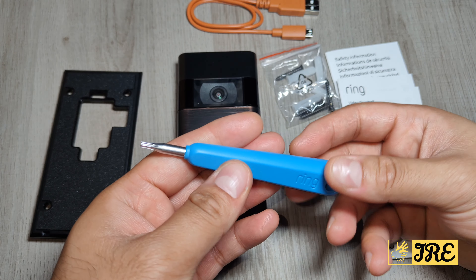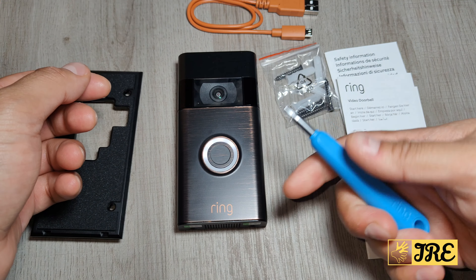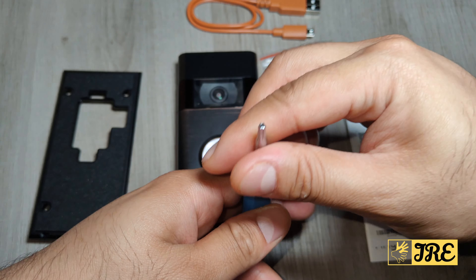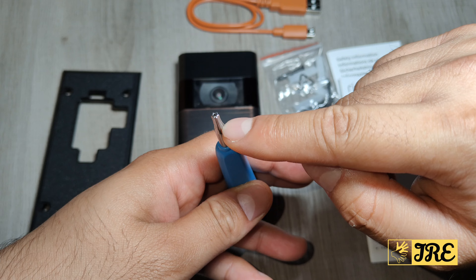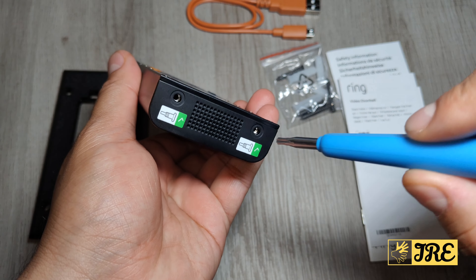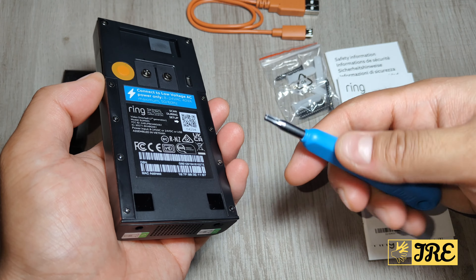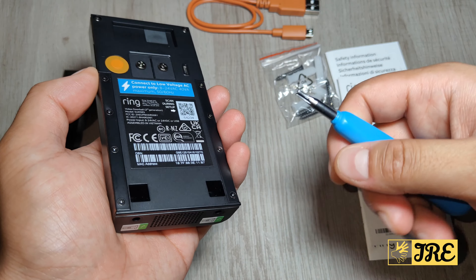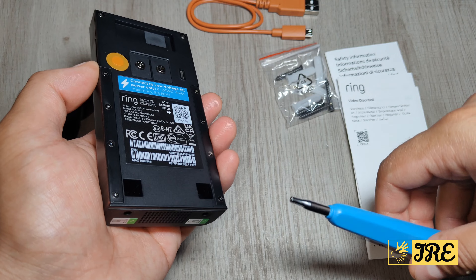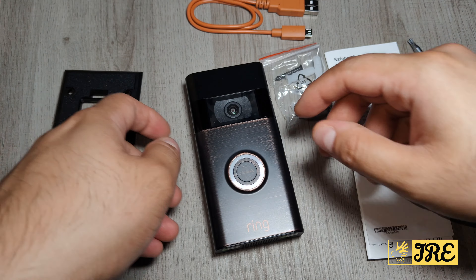It also comes with a special tool — you can see this — it's a hexagon-type screw, and these screws are slightly different. So when you put them on, only you can take this off using this screwdriver; they can't use standard screwdrivers to remove it. This tool has to be kept safe, otherwise in the future when the battery runs low, you won't be able to take it off to recharge it.